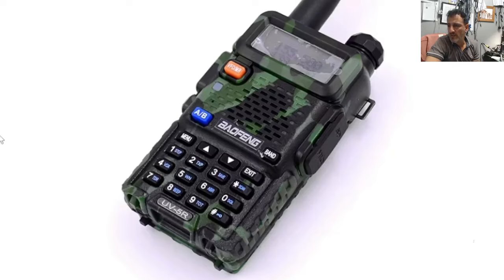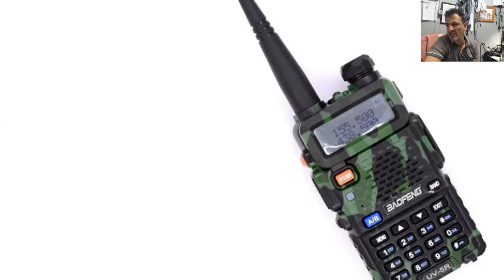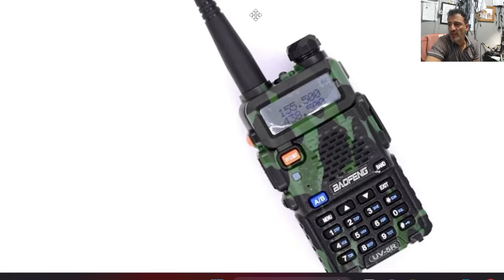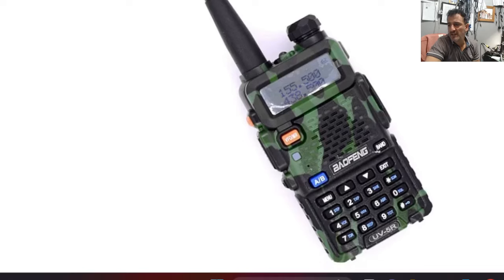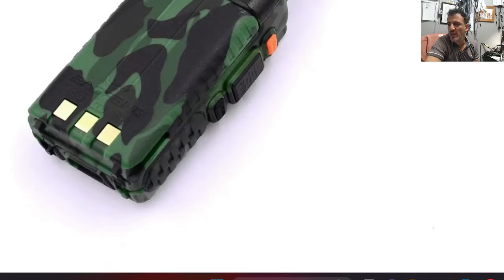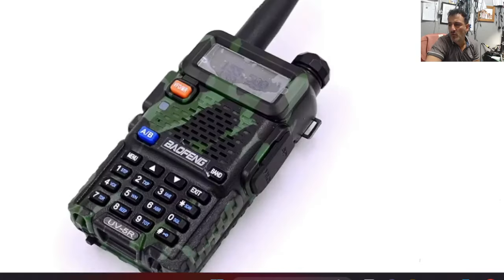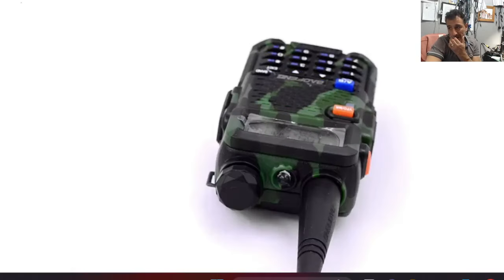Welcome back to the channel. UV-5R camouflage style — I really like these. This was one of the first radios I ever had and it's great fun. It picks up quite a lot for what they cost. This is selling for about 15 pounds now because you've got all the cheaper competitors competing now.